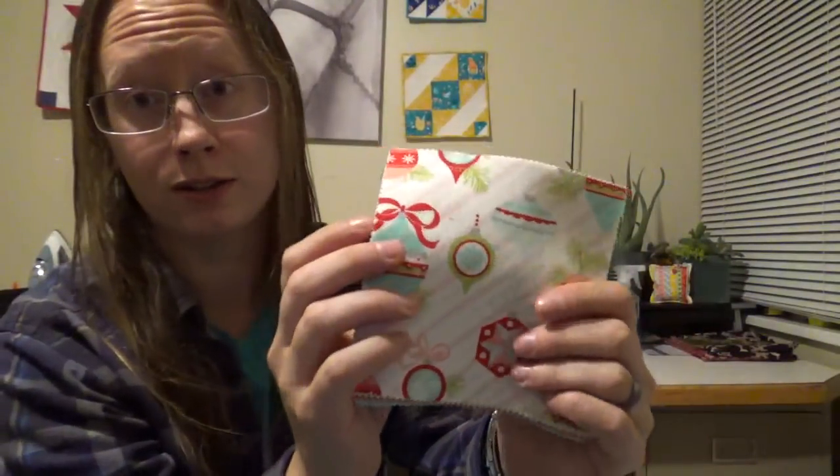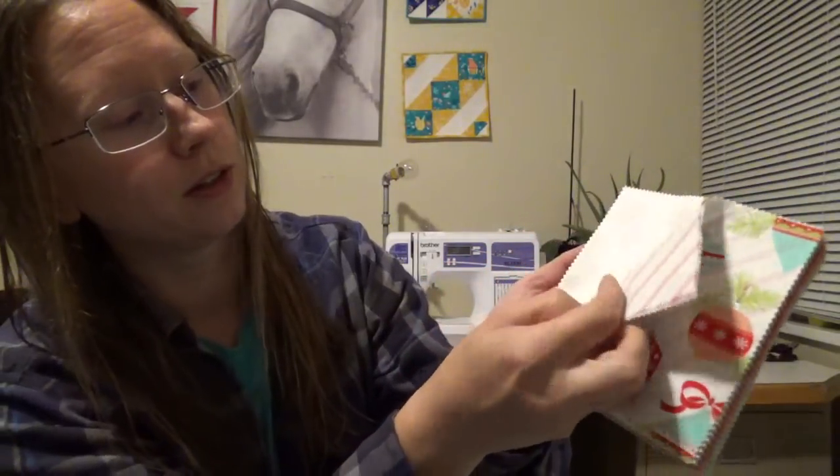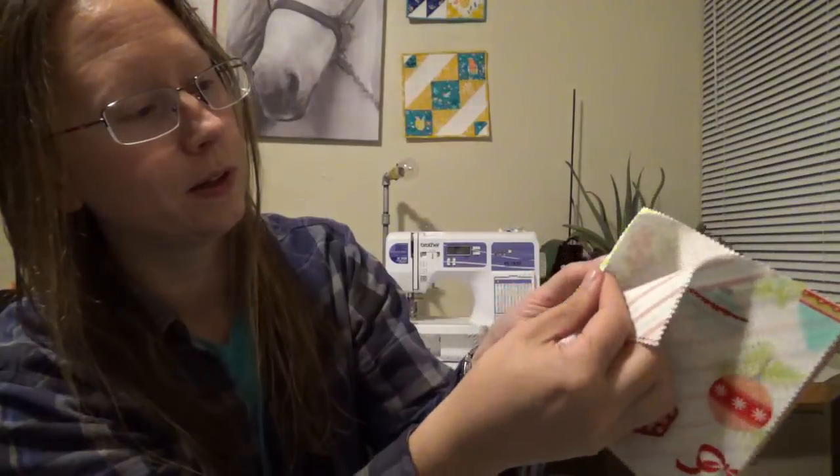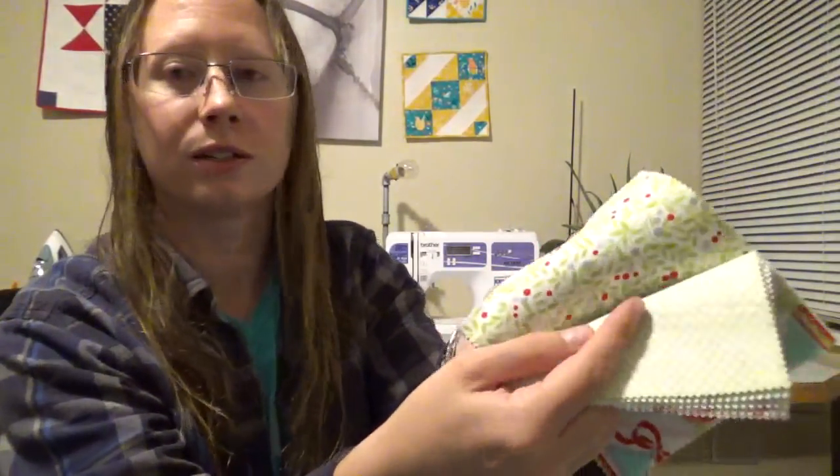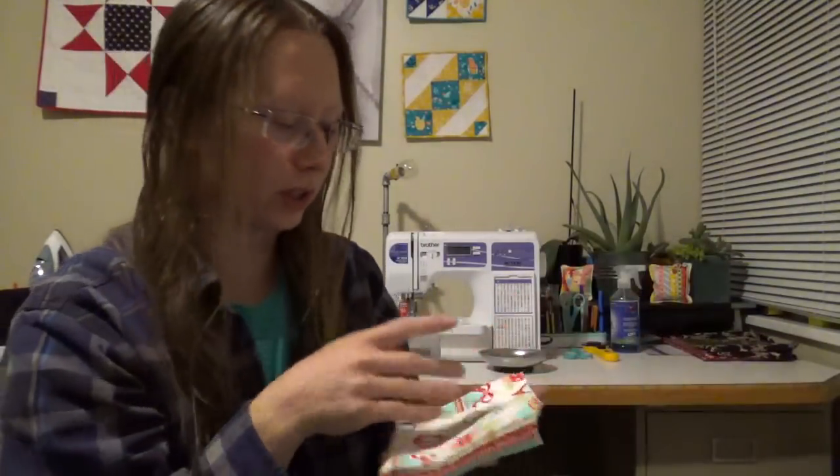Also in our art bin case we have two charm packs of Bonnie and Camille's Vintage Holiday fabric by Moda. I'm going to open these anyway. If you're not in the Christmas spirit yet, this will help — we have ornaments, some candy cane striping, some floral fabric, something like mistletoe fabric, then we get to the reds, some silver, and some blue. Really pretty — I'm excited to see what this turns into. I'm not quite in the Christmas spirit yet but this is definitely getting me there.